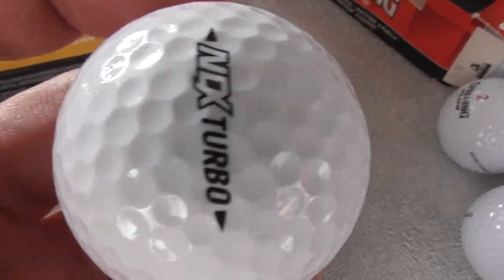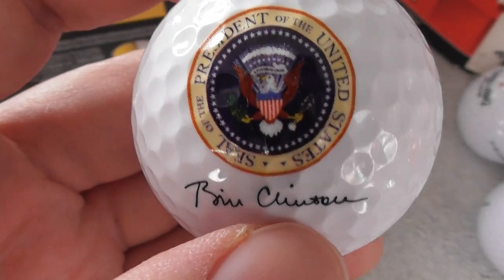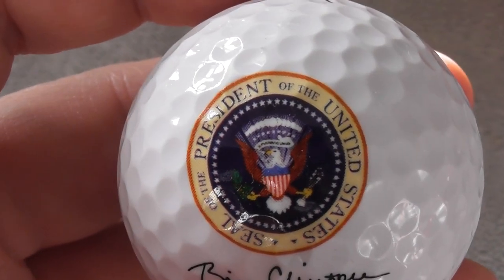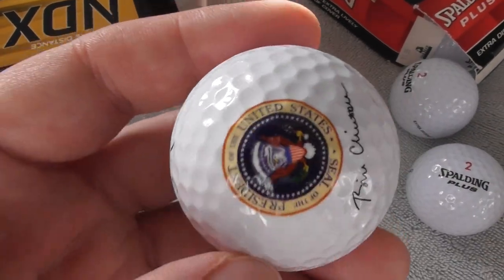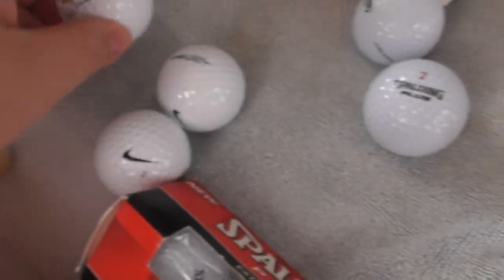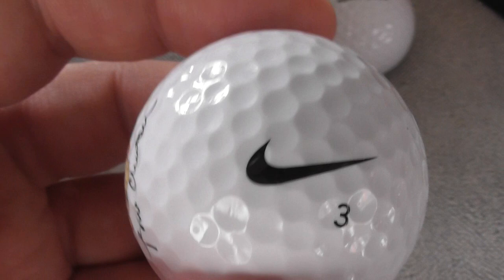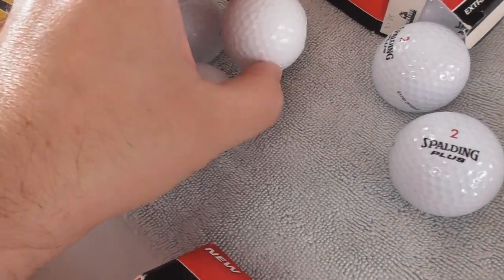They're on Nike NDX Turbo golf balls - and wait till you see the logo. Look at that - you've got Bill Clinton's signature and 'Seal of the President of the United States'. That is an absolute beauty. That's definitely going on display for me in one of my cases. I've got three of these - they're all on Nike number three. I'll keep one and I've got two for swap or sale.